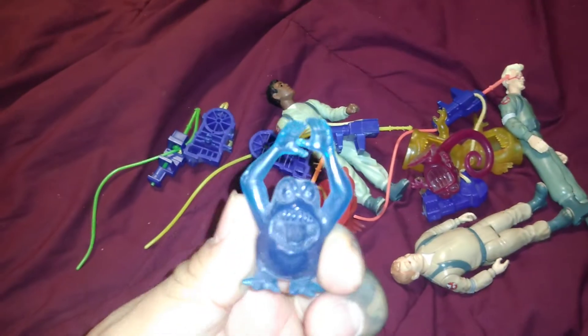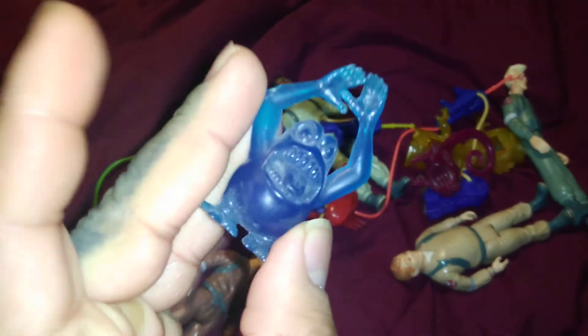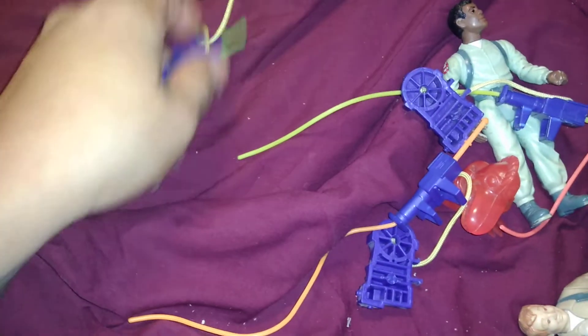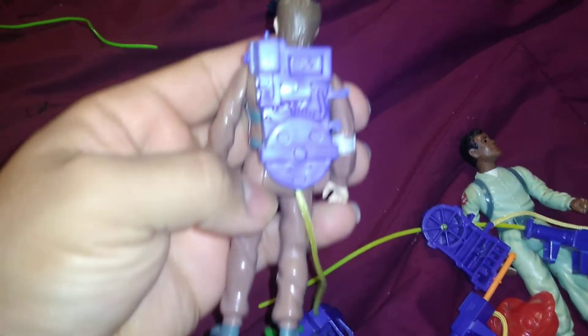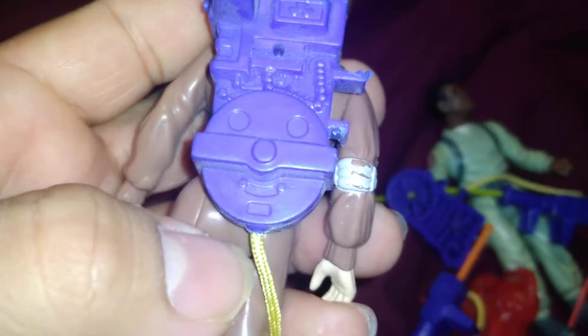There's different color print on the Ghostbuster gel for Peter, and there's also one that you can actually see through. But that's not the point. This proton pack was given to me, and this is the first print of the Ghostbuster pack. The reason I say that is because look - the yellow cord is actually on the bottom of the proton pack.